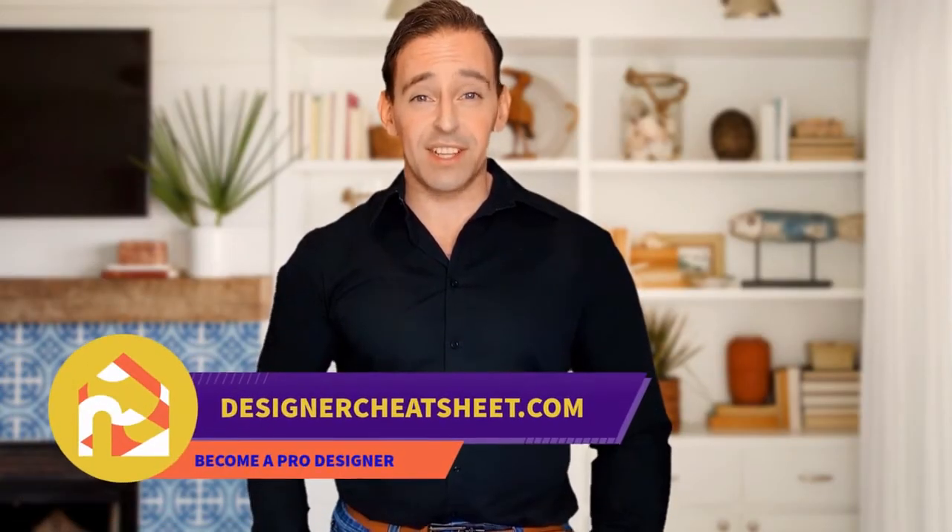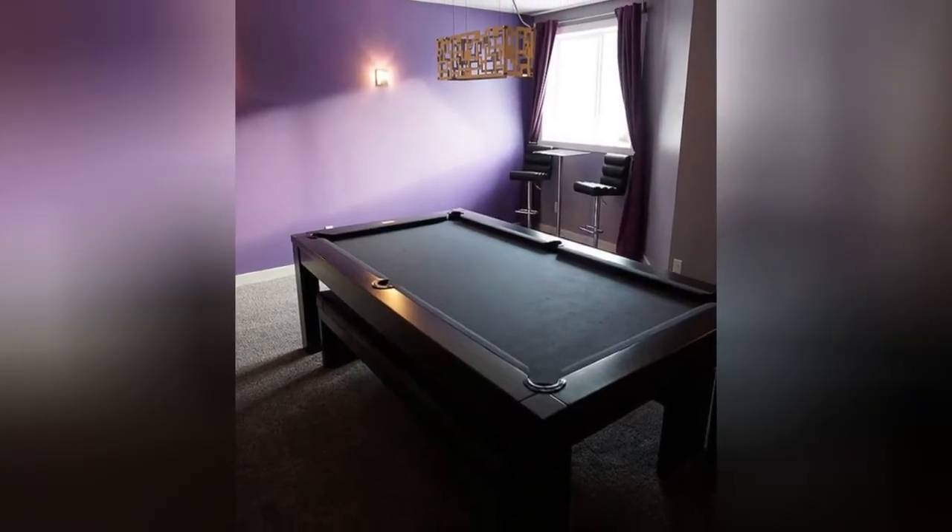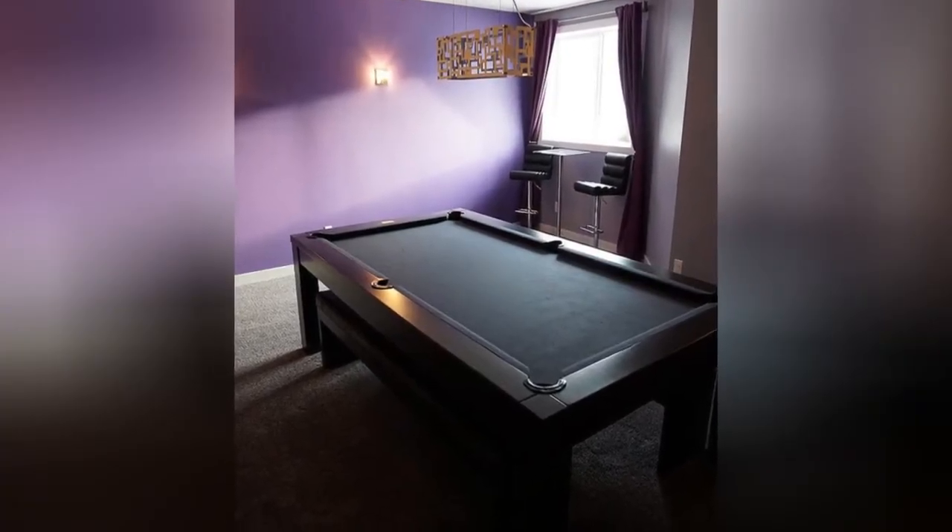Do you want your friends to be impressed by visiting your place? We have developed a document containing all the important information you need to know before designing your house. Check out the free designer toolkit on our website, designercheatsheet.com.